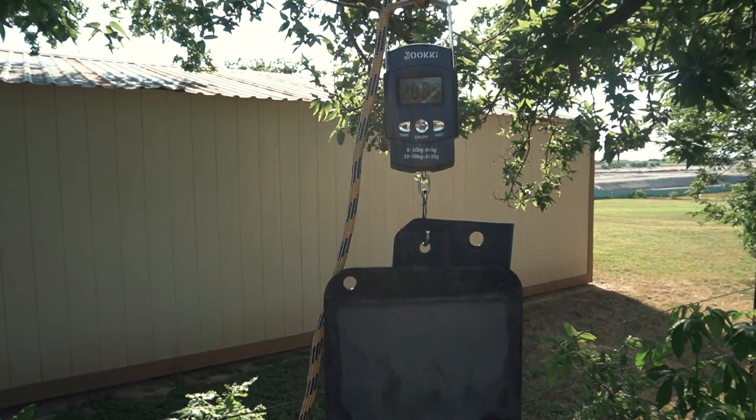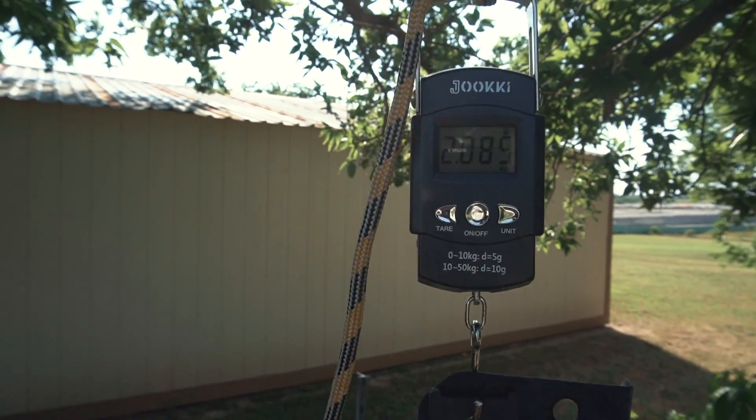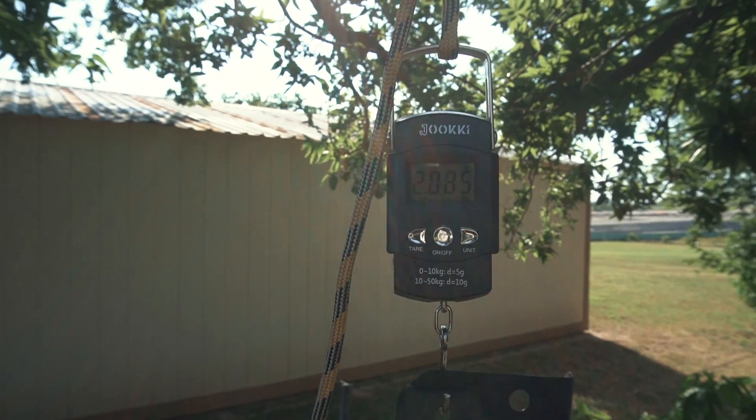Combined weight of the two parts I just removed is 2.085 kilograms. So I'm adding 7.58 kilograms and I've removed about two kilograms, meaning I'm only adding about five and a half kilograms net. Not bad.